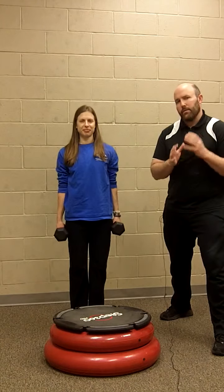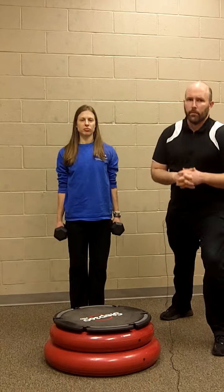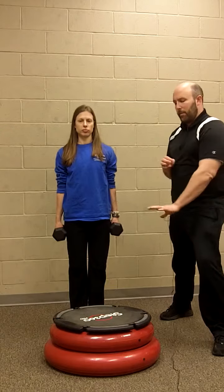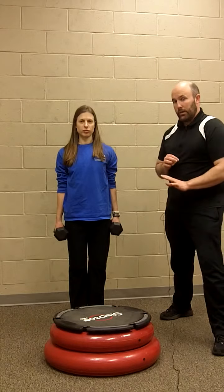For those focused on functional fitness, especially lower body, this is going to be a great simple workout for you. It only takes about three minutes and really doesn't take much equipment — a step or some sort of platform is really all you need.